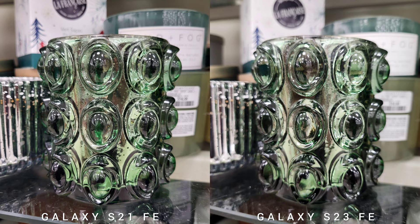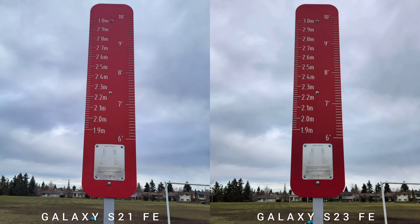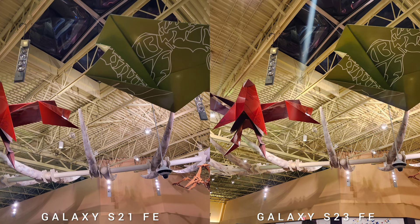The contrast is also a bit stronger on S23 Fan Edition, but if you like brighter images, S21 FE tends to produce that.